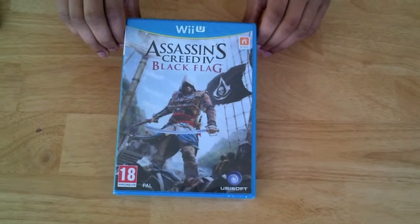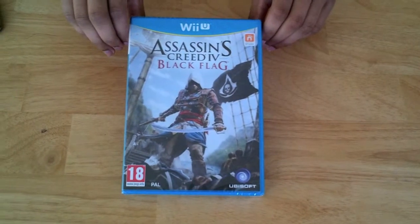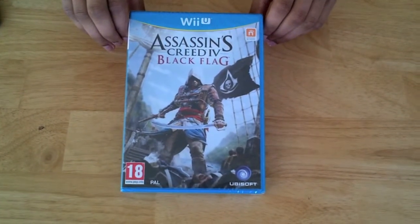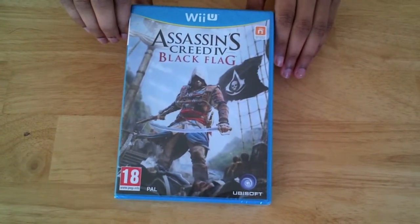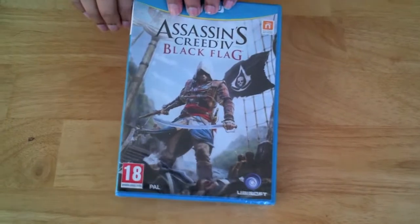Hey guys, Nintendo U here, doing an unboxing of Assassin's Creed Black Flag for the Wii U. This is the fourth installment for the franchise of the entire Assassin's Creed trilogy.